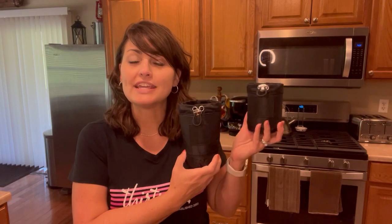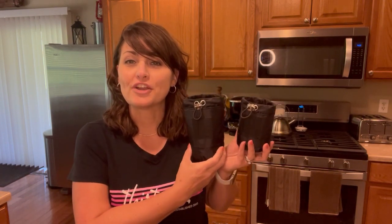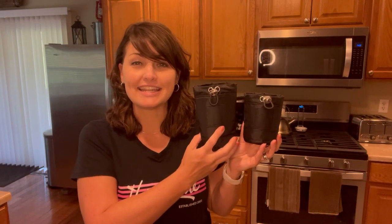The insulated can coolers in short and tall feature an antimicrobial food safe thermal lining. They are also water resistant and each have a toggle and a drawstring so you can easily secure your bottle. The short holds a 12 ounce bottle while the tall holds a 12 ounce slim bottle.